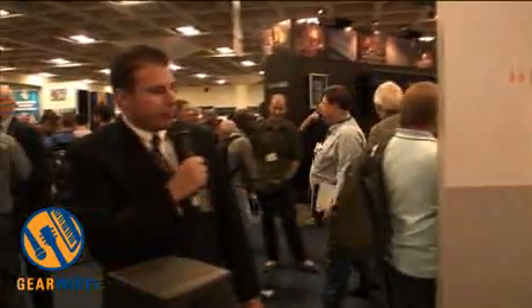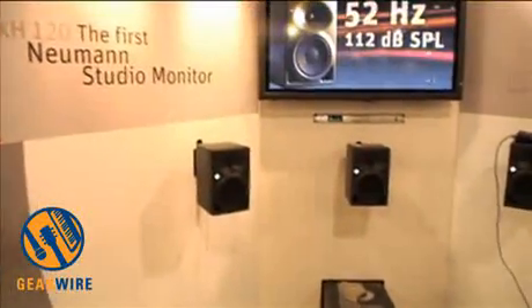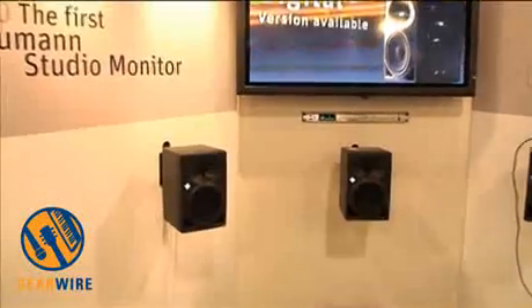It is a bi-amplified box. It has 50 watts to both the bass driver and to the tweeter. This box will play down to 52 hertz and up to 112 dB SPL.